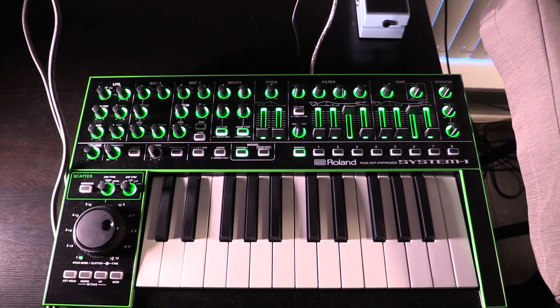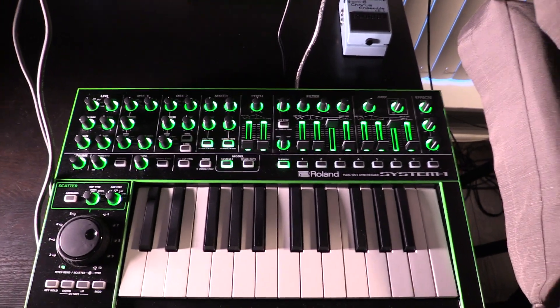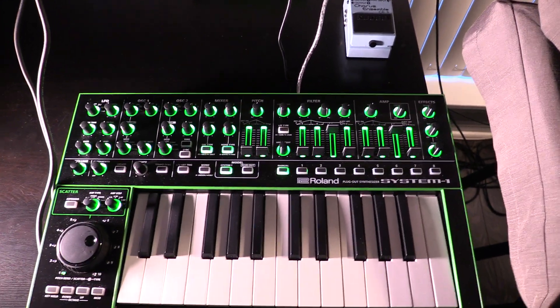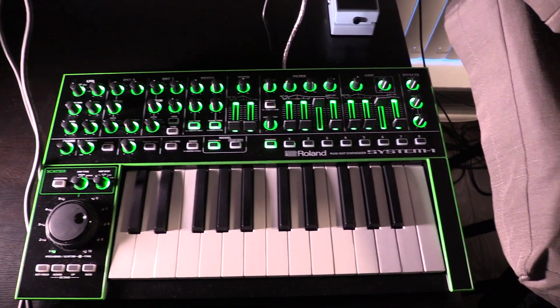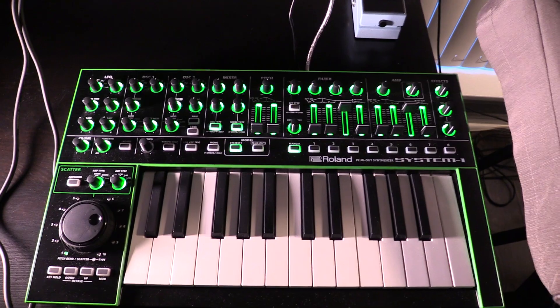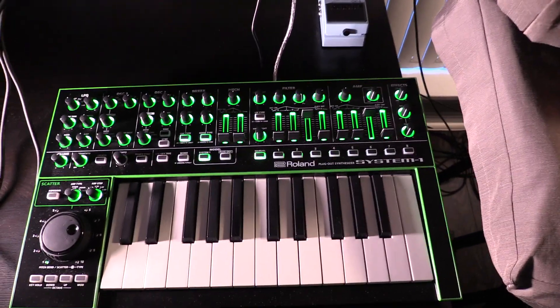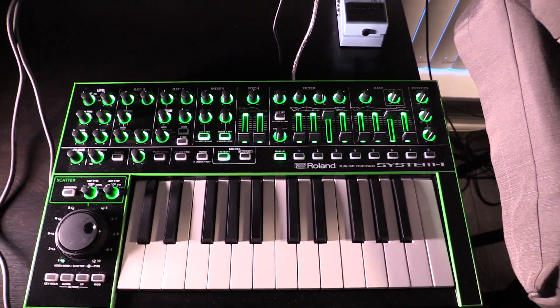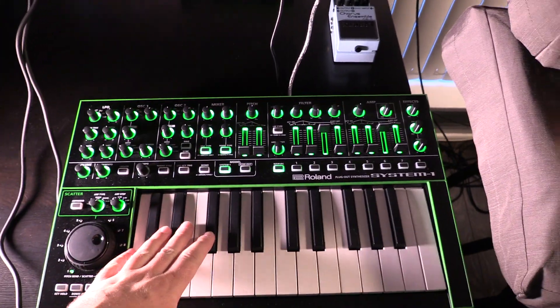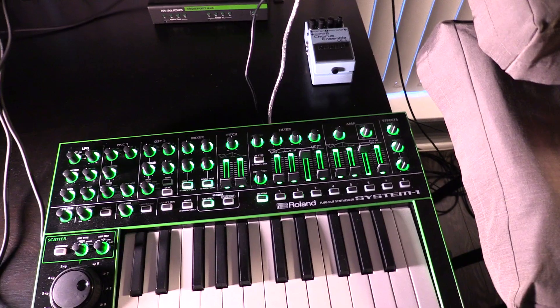This is the first in what I hope to be a long series of sound design tutorials, tips, and techniques for helping you with synthesizers. I was waiting until I got my new editing computer to do some more polished videos, but I got a request, so I'm just hardwired into the camera right now and this is just going to be one take, so I apologize if the video is not so great. The request was about the System 1 with the core sound — the System 1 four-voice polyphonic — to create a Juno-like string sound.